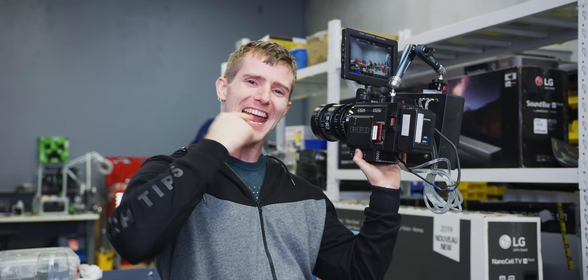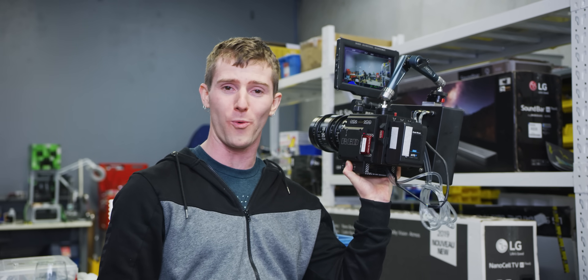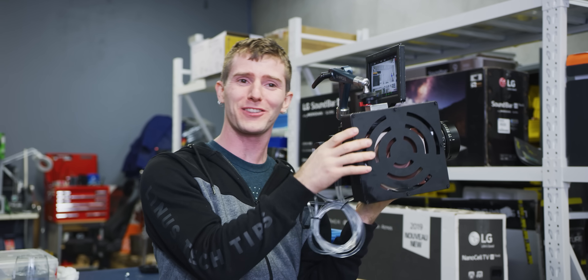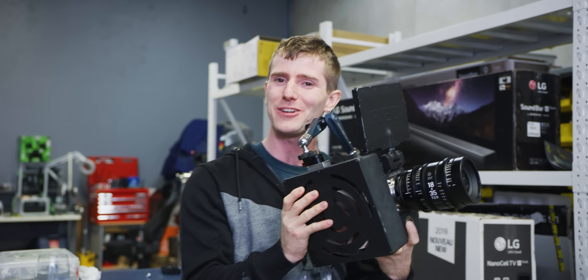This right here is a RED 8K DSM-C2 WCE — that's for Water-Cooled Edition. That's right, my friends — we water-cooled an 8K RED camera.